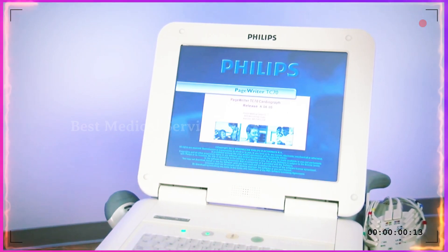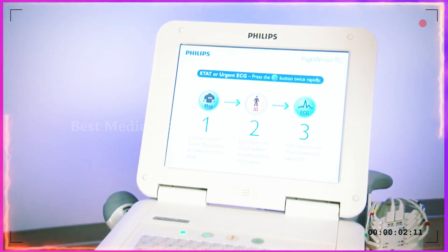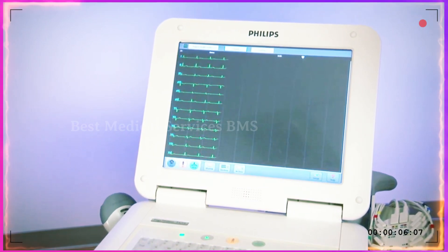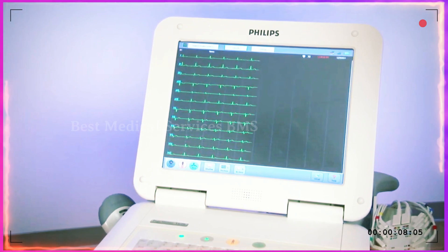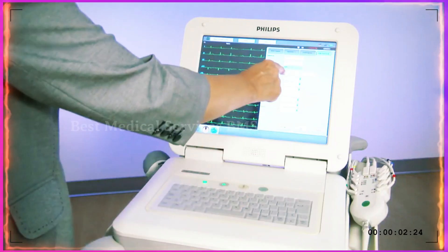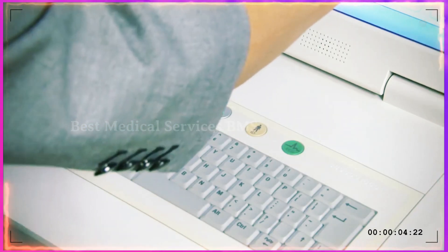The PageWriter TC family of cardiographs all have the same easy-to-use software. All the cardiographs support the latest Philips DXL algorithm with diagnostic reports that follow newly updated guidance and recommendations from the medical community. The cardiographs are touchscreen or hardkey.